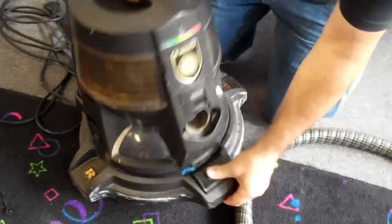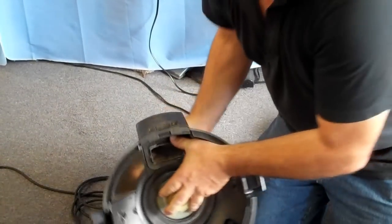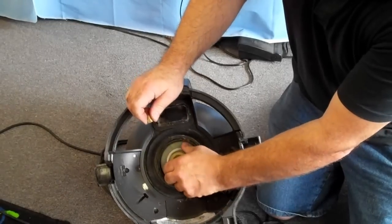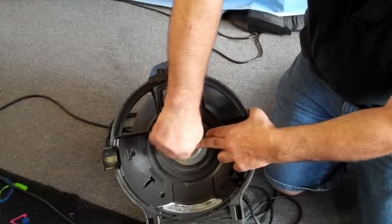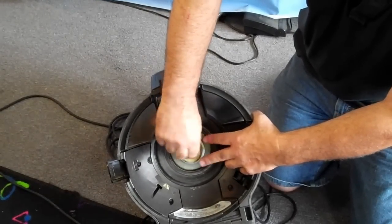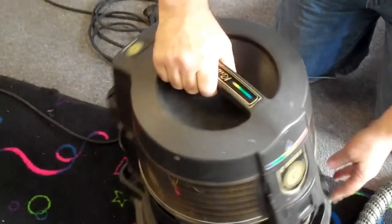Back to the main unit. There is a main motor inside and you never really want to take that apart. But you do have a separator that you can remove. Take the separator off, clean it with soap and water and a brush, then put it back on and just hand-tighten it. Don't use a screwdriver or you can damage the threads on the motor.